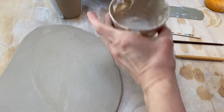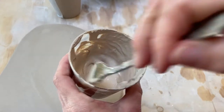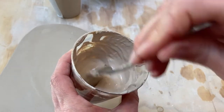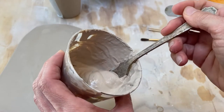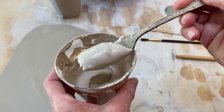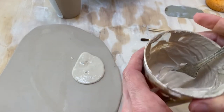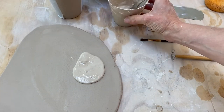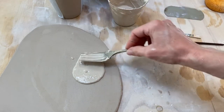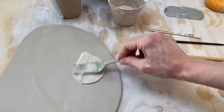I want to show you some fun things that you can do with slip if you have some extra slip left over from throwing, or you made some slip for decorating and you want to try some other texture techniques. You can take a big glob of slip, put it on your work, and you can just have fun doing something that's called slip combing. I'm going to smooth this out just a little bit.